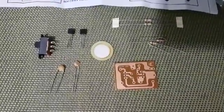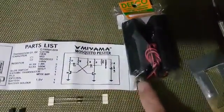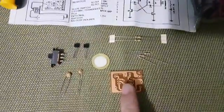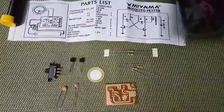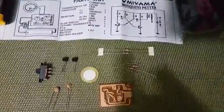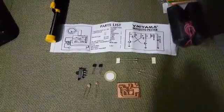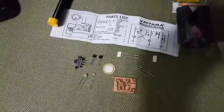I'll assemble this one. Then, I bought some battery case, a battery holder. I'll tell you if it will function later. I'll tell you guys. Thank you.